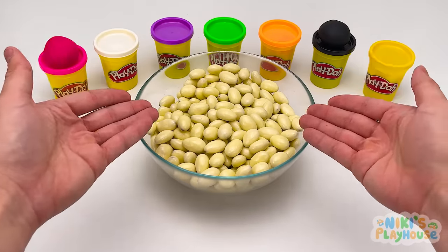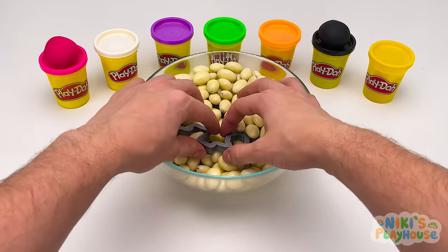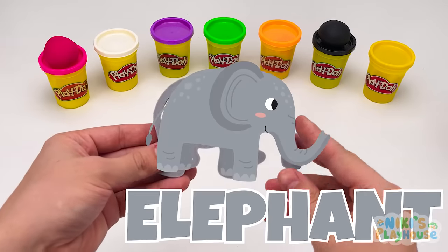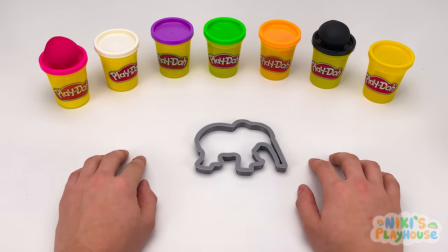What animal cutter will be hiding in the white balls? Found it. It's got a long nose — it's a big gray elephant. Oh no. What will we do? We don't have any gray dough!